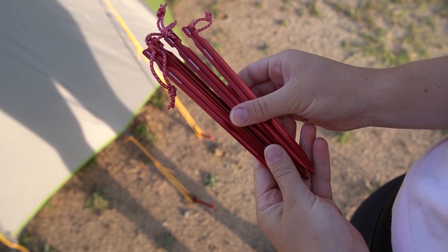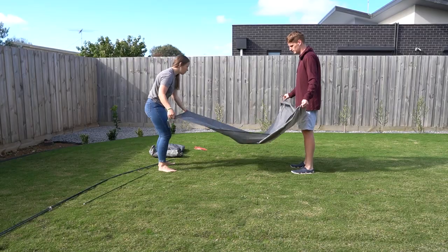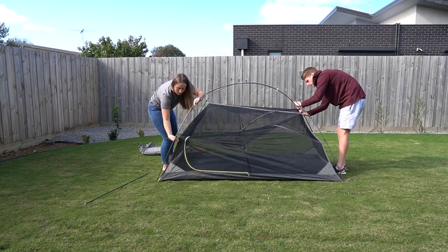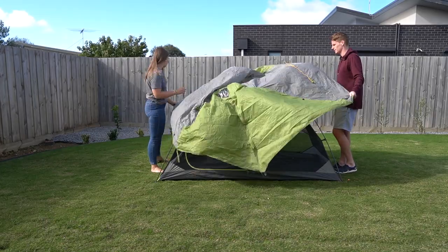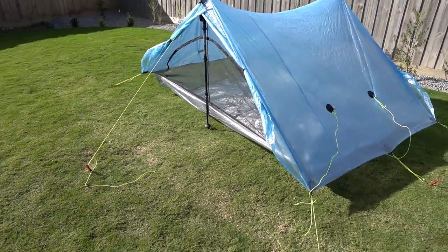We don't have the Cuban Fire pegs for the Z-Pax. We have our MSR Groundhogs which are 15 grams each, but they are very strong and sturdy and we love the design and how they enter the dirt. Another reason we left the Kelty TN2 is it has four components: a footprint, poles to set up, its base, and finally the fly. But with the Z-Pax it's a single wall tent, so it is what it is.